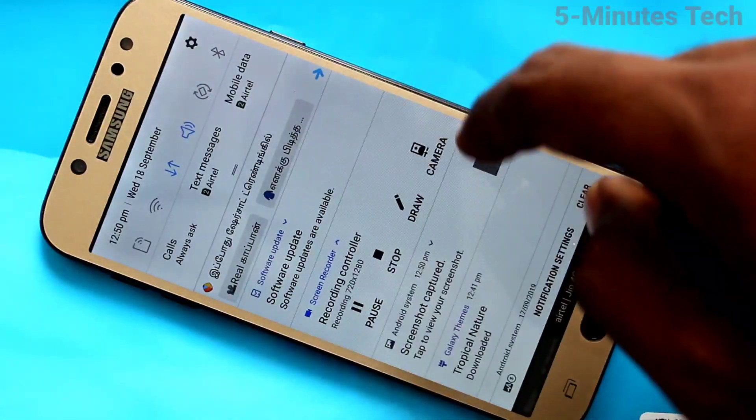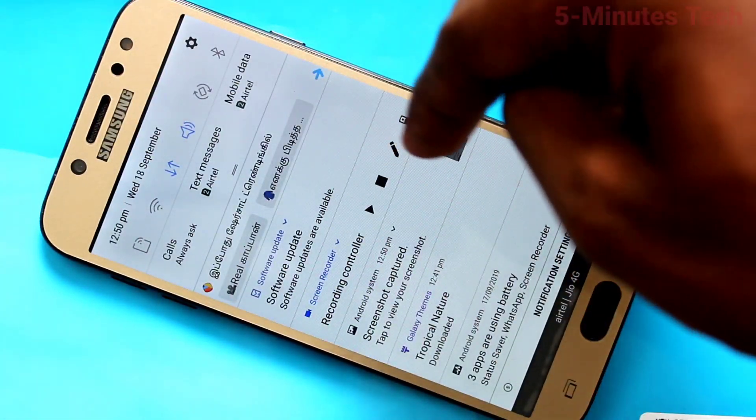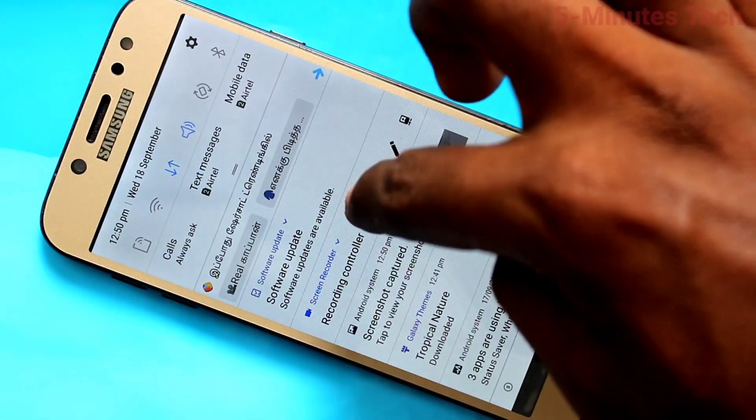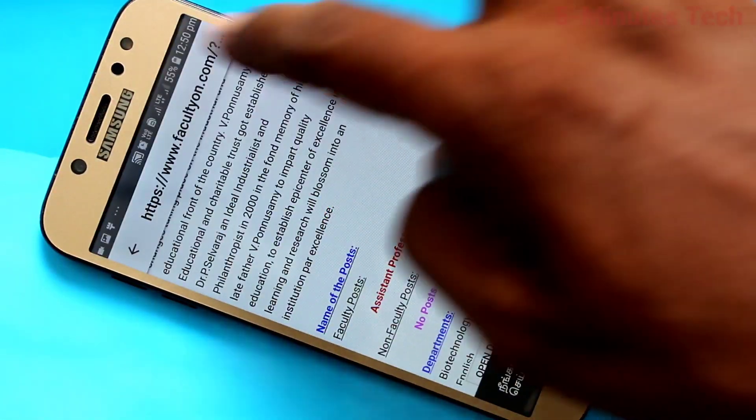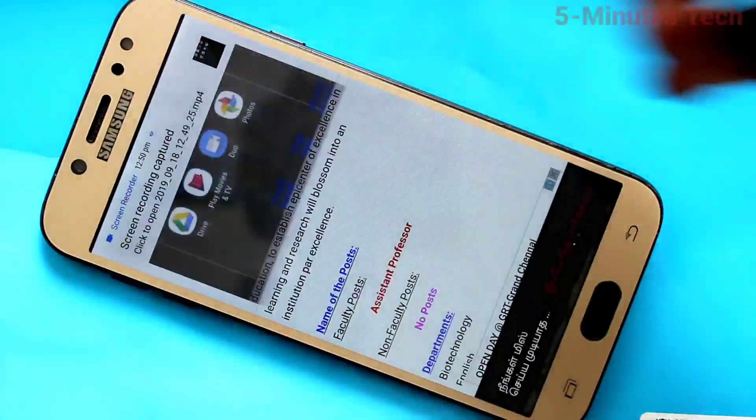To stop the screen recording, click here and it will be stopped and paused. You can also resume if you want. To completely stop, click on the second button and it will be stopped.